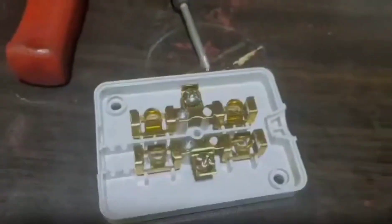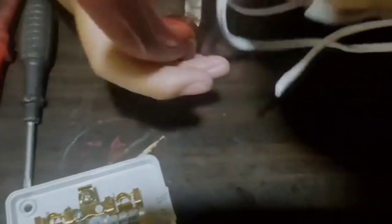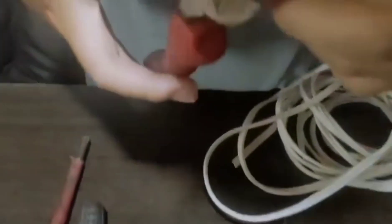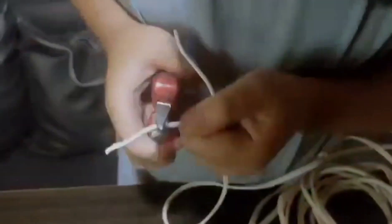Let us measure our wire. Let us cut it. This is what we should get after cutting.